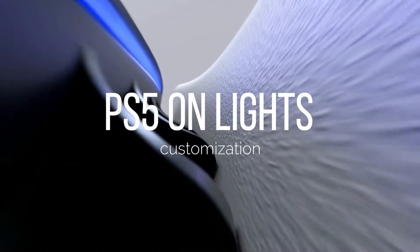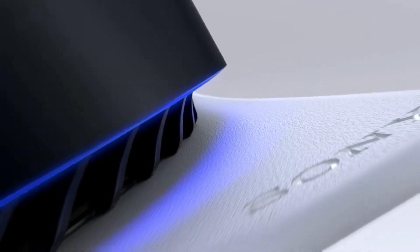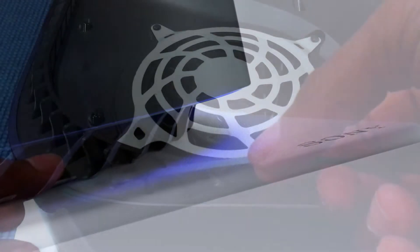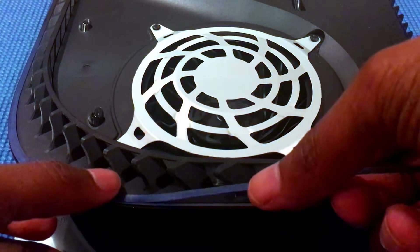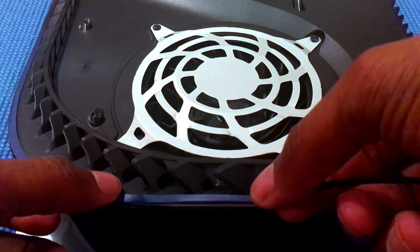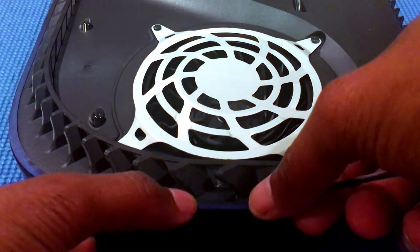Number one: customizing your PS5 on lights. The PS5 on light can be easily changed to basically any color you desire by covering them up with transparent colored vinyl. The surface of the lights are flat, so it is very easy to cover them with a vinyl sticker that is cut out in the shape of the lights.